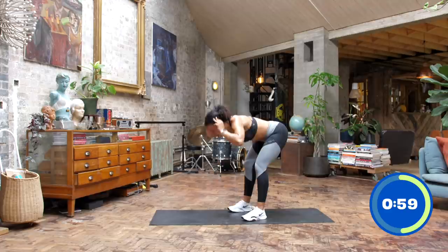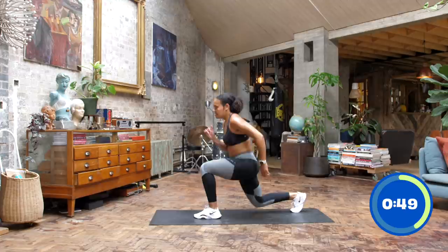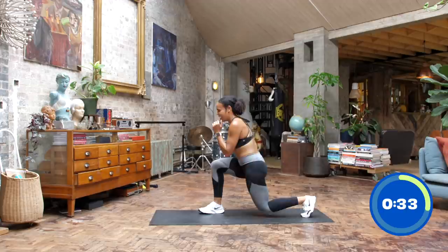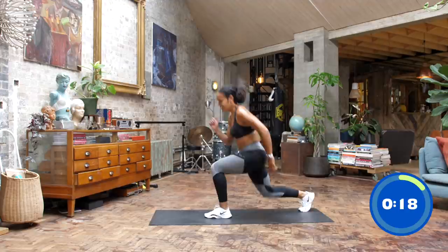Reverse lunge coming in. Step it back, drive up, stand up nice and tall. Check in with that breathing — staying nice and relaxed, staying in control. This is your workout; you go at your own pace, you get it done. If you're with me, we're halfway through these lunges. We want to get at least ten seconds to recover here before we go again. And if you're with me, recover — we have just ten seconds.